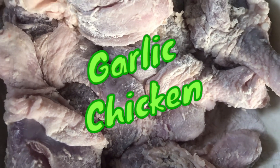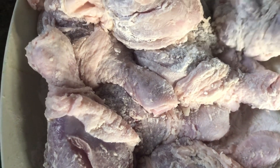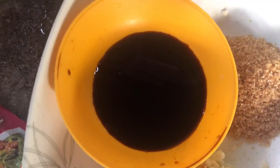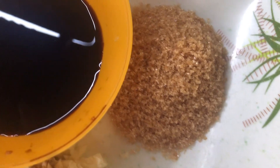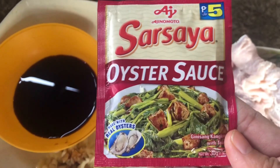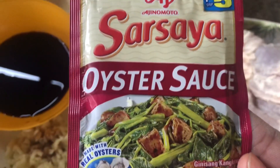So first, ito po yung kailangan natin — manok. Makikita nyo, puti na po siya kasi nilagyan na po siya ng harina. May harina na po yun guys at ititrito po natin ito mamaya. And of course, we need also soy sauce, sugar, red sugar and of course bawang. And hindi mawawala yung oyster sauce — kailangan po yun natin para mas lalong sumarap yung ating lulutuin ngayon.